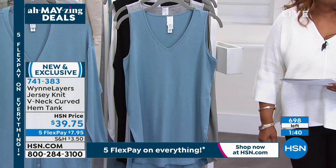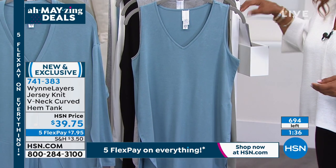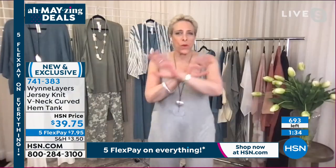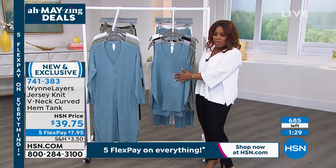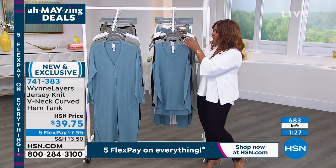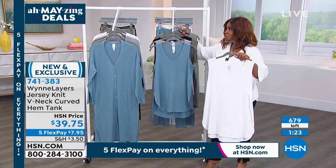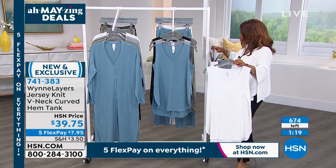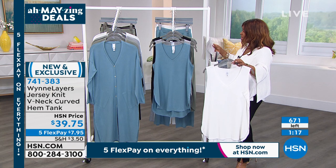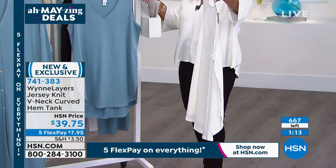We only have about 700 remaining, so very popular. Actually, 600 — I need this for my TS! What am I going to do if they all sell out? I think they're all going to go in this hour, so I do encourage you to take advantage of the five flexible payments.